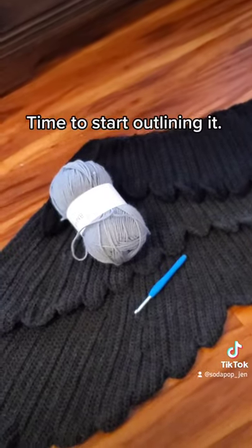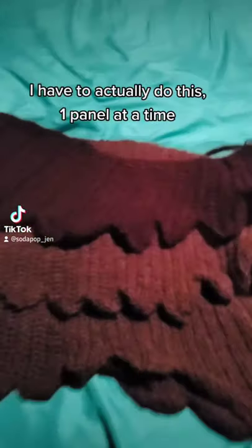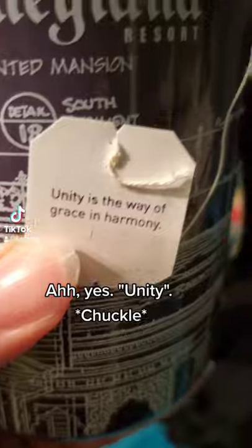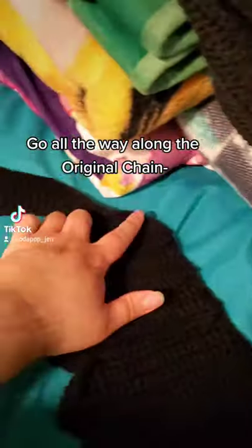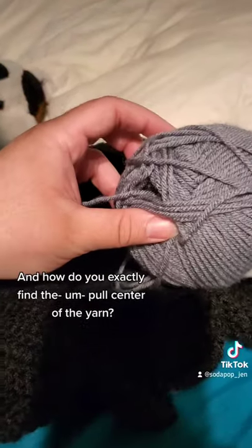Time to start outlining it! So in order to start outlining the feathers, I have to do this one panel at a time. Probably should have started with the third panel. This time it's personal — I'm facing my nemesis. In order to outline, I have to start from the top right, go all the way along the original chain, literally outline all these feathers until I go right back up to the upper right corner. Three times.